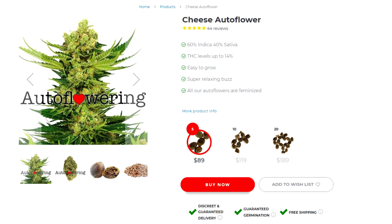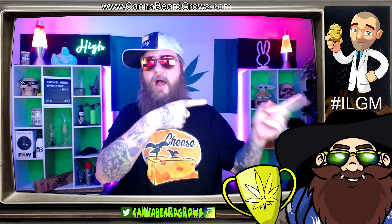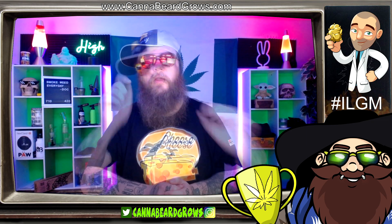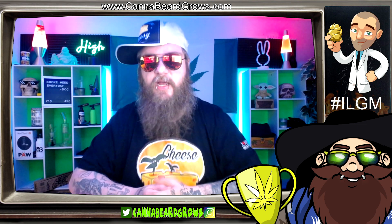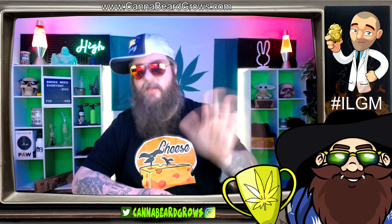Go ahead and get yourself some cheese autoflower from I Love Growing Marijuana as fast as possible. If you're Canadian, you cannot order from I Love Growing Marijuana in the States — they won't come across borders because of weird legalities and stuff. However, Cannabeard has pulled some strings. I managed to get 50 seeds of this cheese autoflower from I Love Growing Marijuana to give out to Canadians. I've got a person that's going to be doing all the shipping out for me, and we've got seeds in Canada.